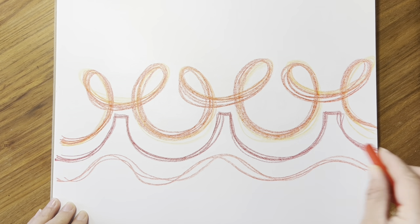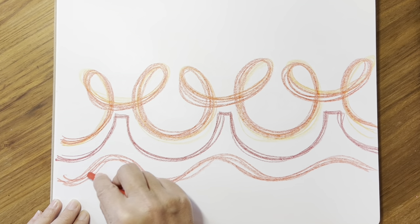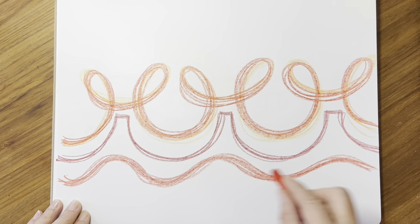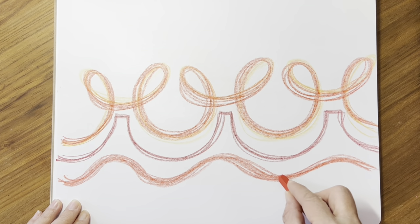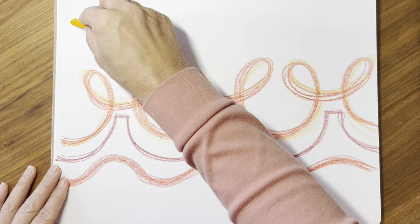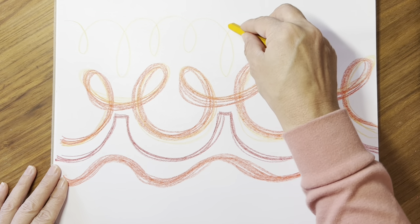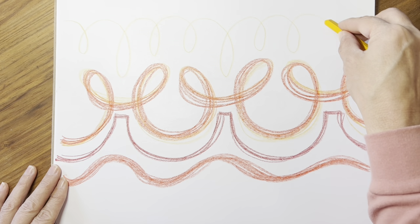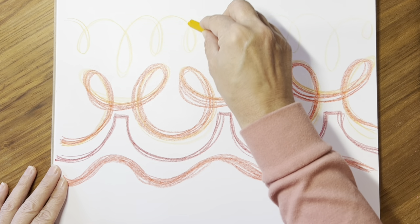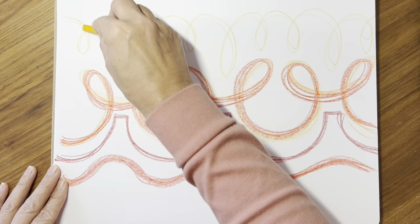We're going to go over those waves, feeling what that flow feels like. When we're ready, we're going to make some loops on the top hanging from the ceiling. We'll start with them coming down — a little loop and then a longer one, a little one, a longer one — little, little, long — and we're going to go over that at least three times, making them straighter, making them flow more, making them more even.